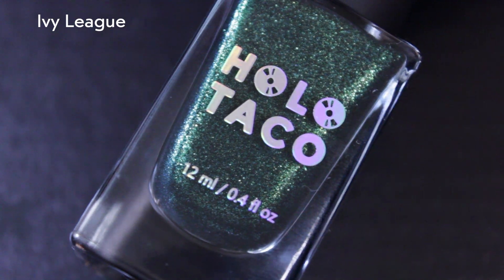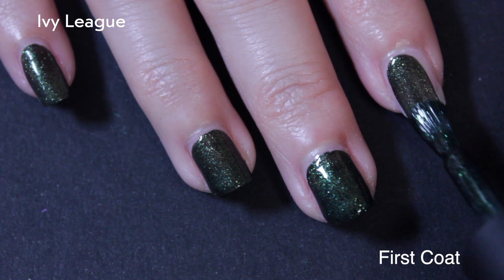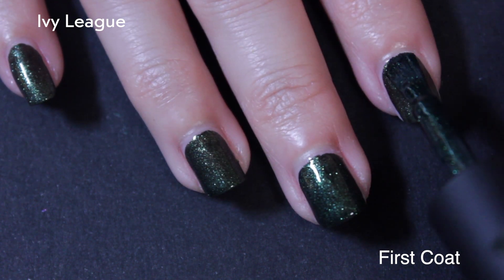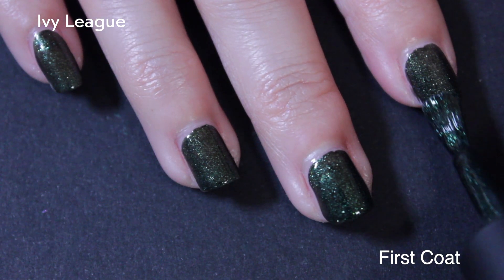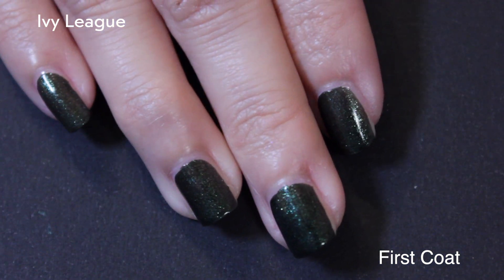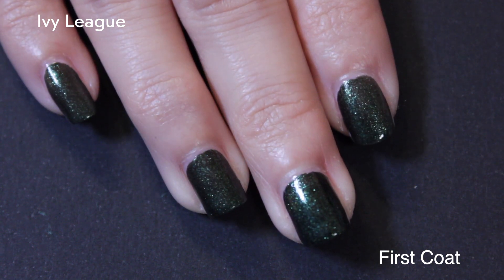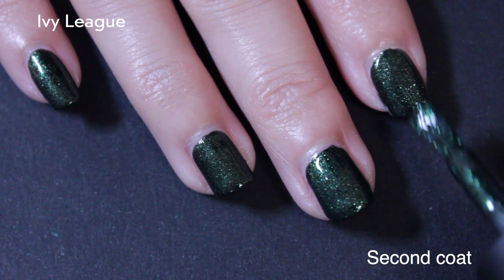Moving on to the other green polish for this collection — this is Ivy League. This one is described as a deep blackened green jelly shimmer formula with warm green shimmer. Similar to the other green, they're both darker greens. As you can see, it's a pretty decent first coat, though it's still a little bit sheer because it's more of a jelly formula. You get your opaqueness with the second coat.